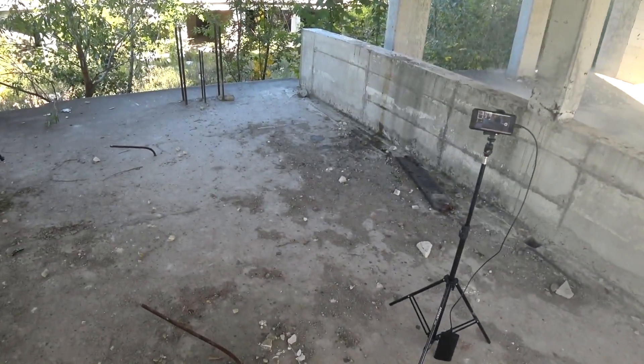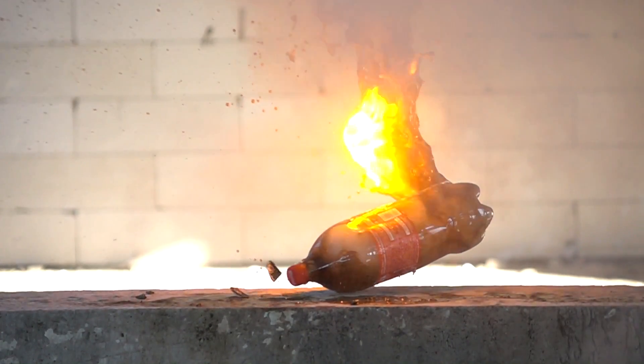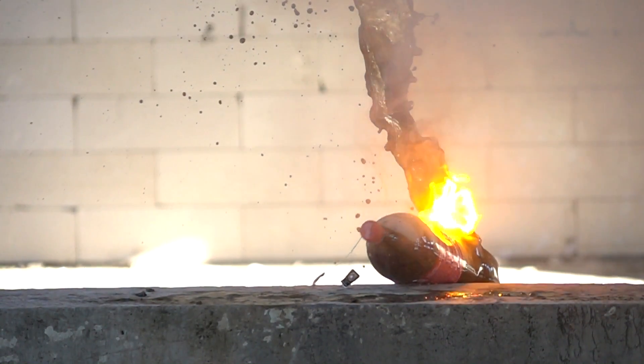I turned the bottle into a rocket. Though now all the cameras, my friend and I are sticky and smell like Coca-Cola. I know, guys, you've been waiting for this.